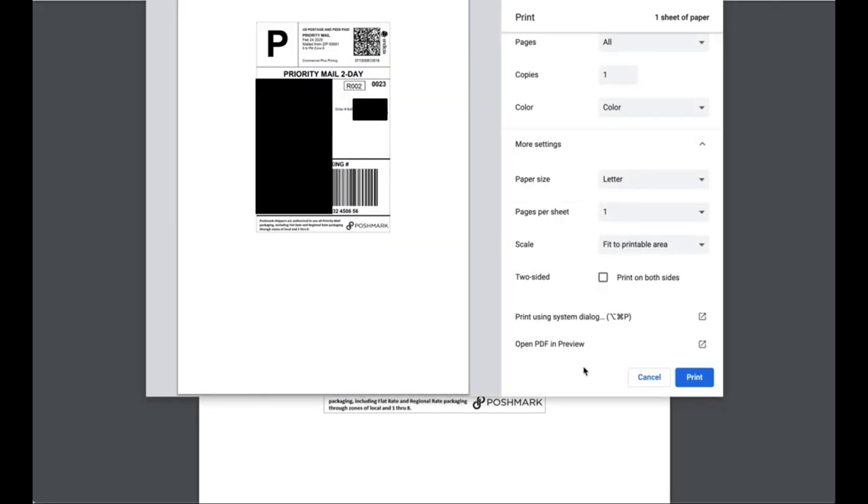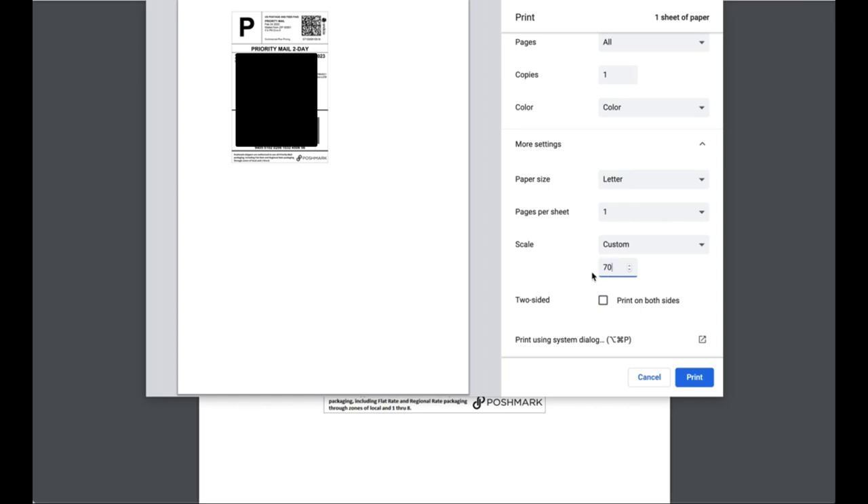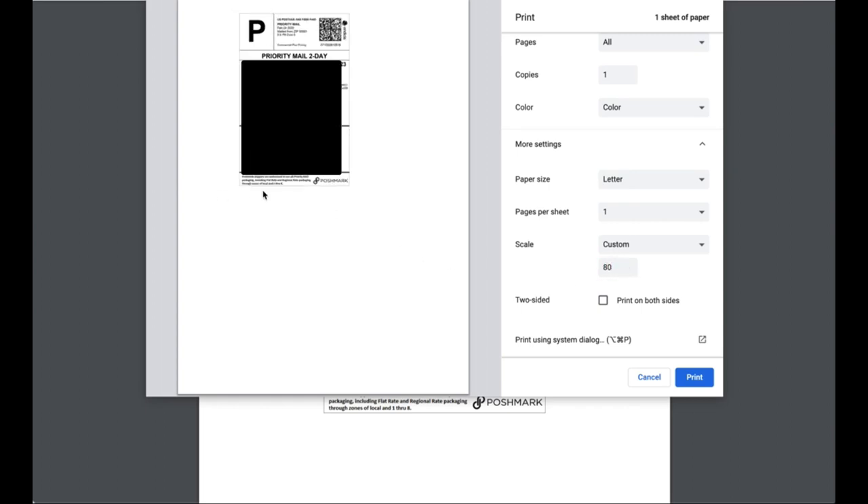If you want to be more eco-friendly or use two-labels-per-sheet paper, here's a trick: the label extends past the halfway point, so two labels won't fit at 100%. Go to Scale, change it to Custom, and set it to about 80% — 70% looks too small. At 80%, it only prints on half the sheet, leaving the other half available. Another option is to screenshot it and paste it into a Word or Pages document to print on half a page.